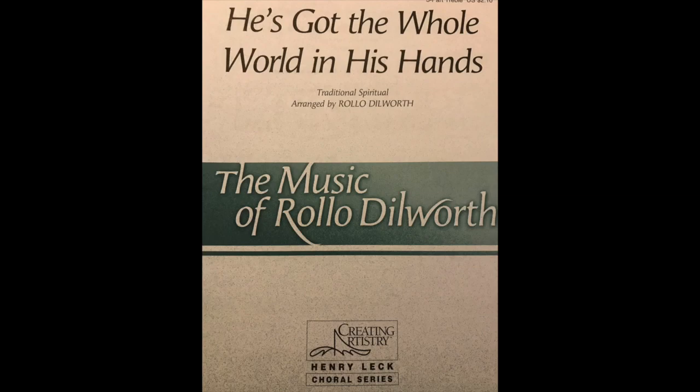He's got the whole world in his hands, in his hands. He's got the whole world in his hands. He's got the whole world in his hands. Thank you.